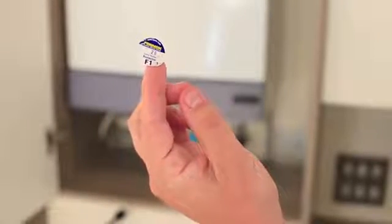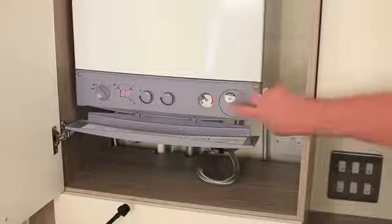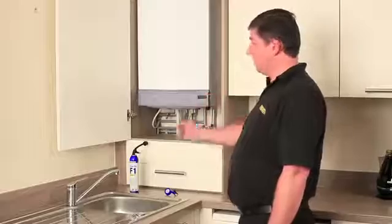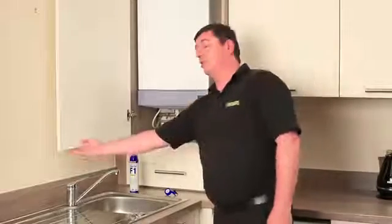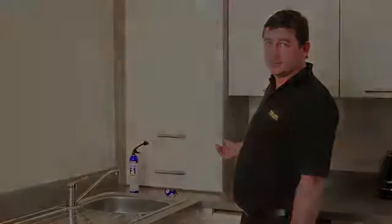Finally, we need to attach the retreatment label to a prominent position in the boiler, so any engineer following on can top up or retreat the system using the same Furnox F1 product. Close the panel and there we have it — another successfully completed job with the Furnox Express Range.